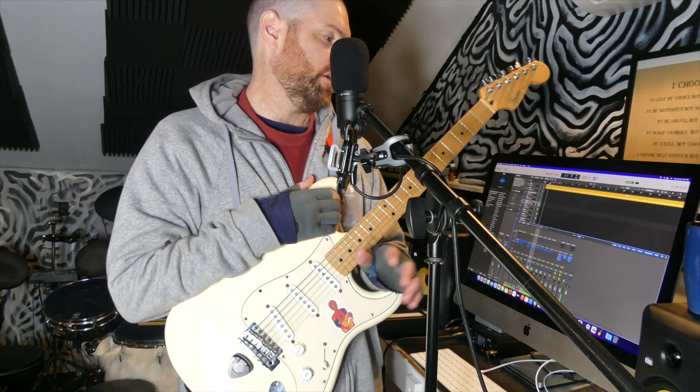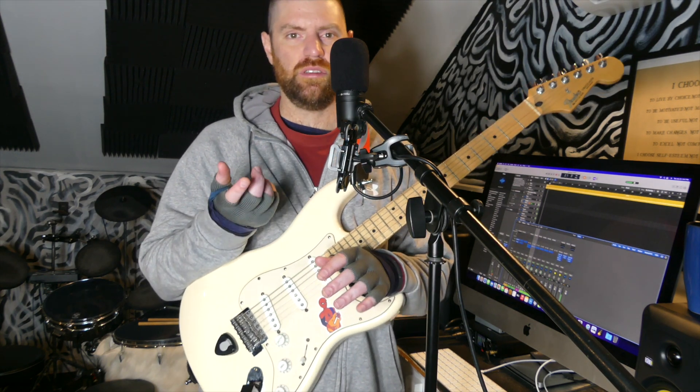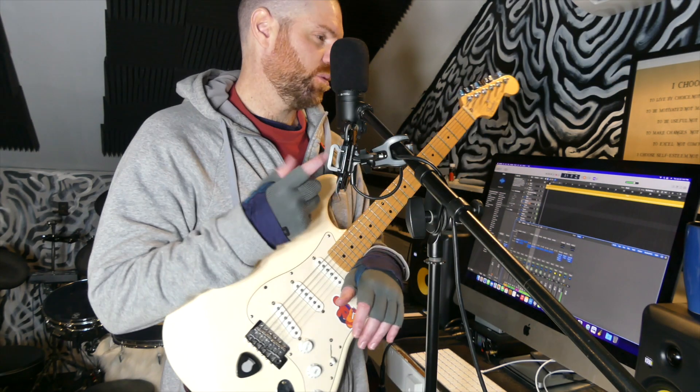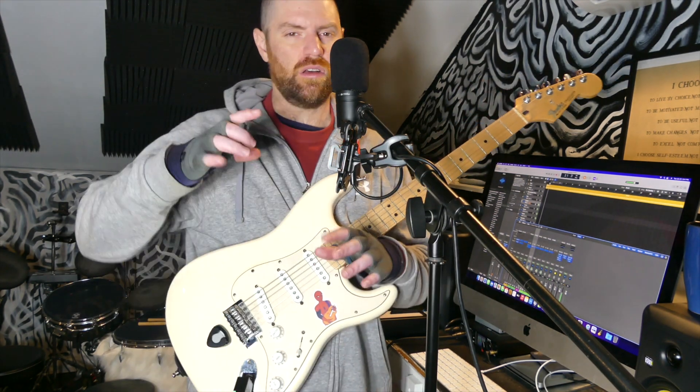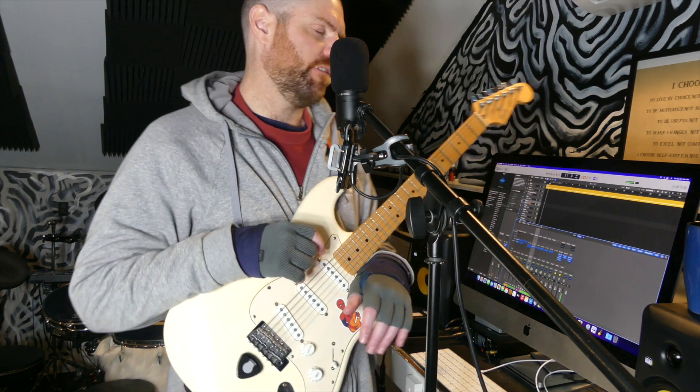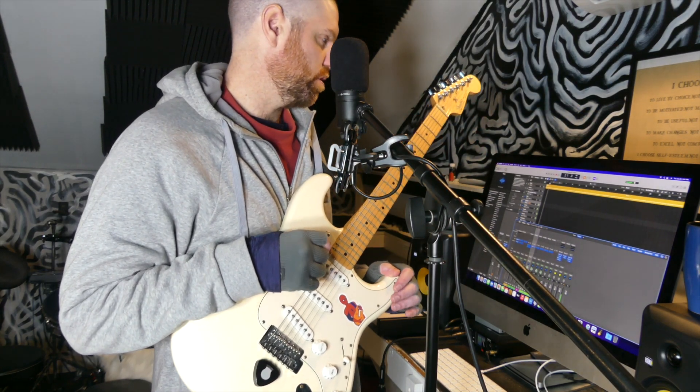I do usually have a song outline in mind — that's a good idea — so you can stray from it if you want to. Mine is usually just A, B, A, B, A, B, that sort of thing. Sometimes I'll call the A section the verse and the B section the chorus, but I'll start with like a half intro chorus or something sometimes. For the most part, that's my song structure.